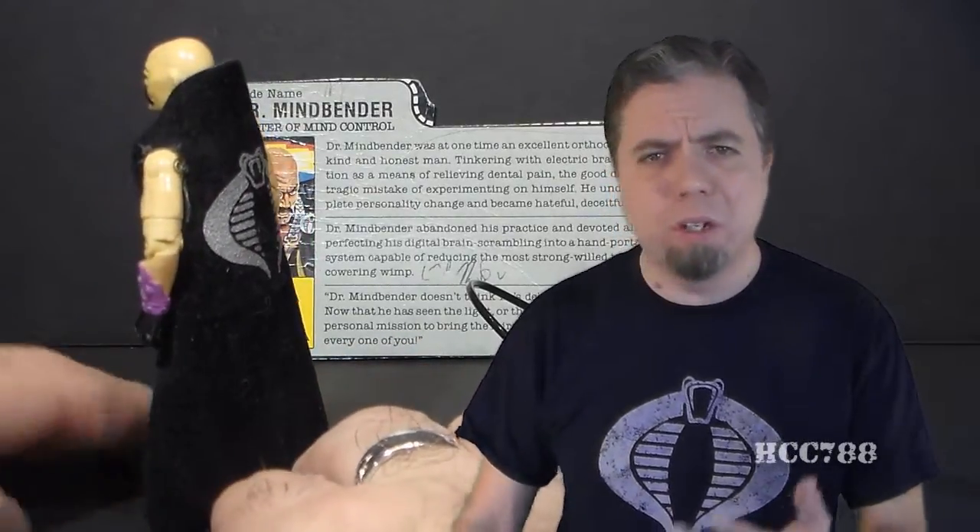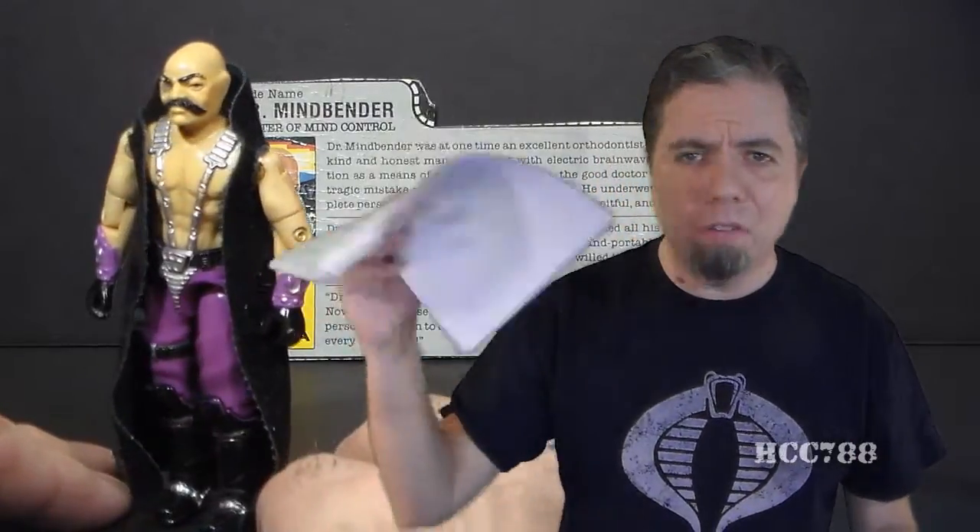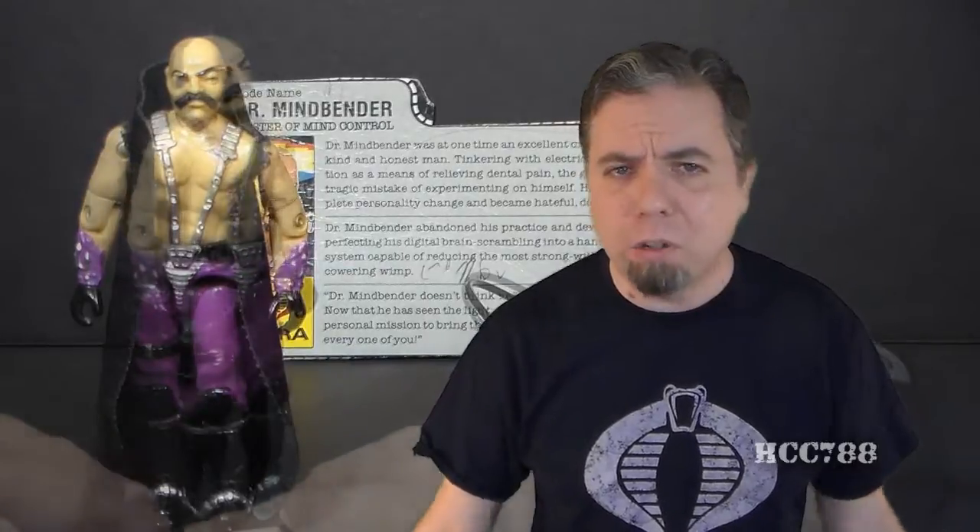As a kid reading the comic book, I was always curious about something. In issue number 39, there's a character that looked very similar to Dr. Mindbender — a bald-headed interrogator in Sierra Gordo — and I always wondered if that was Dr. Mindbender before he joined Cobra. Probably not, but as a kid I just always wondered. Looking at Dr. Mindbender overall, this is a really weird figure, and I'm not sure exactly what to say about it. I don't know how to explain some of the weirdness — I have notes, and yet the notes don't seem adequate.